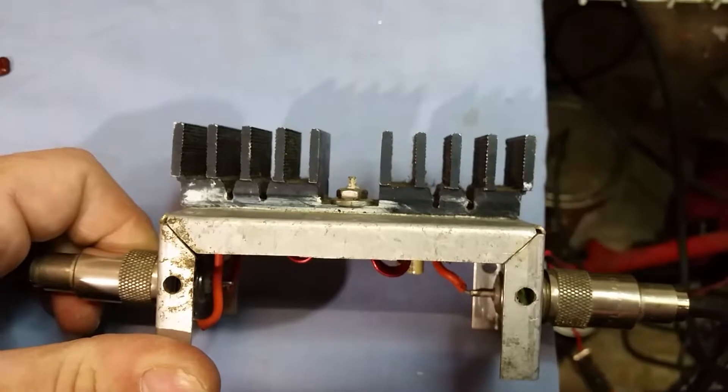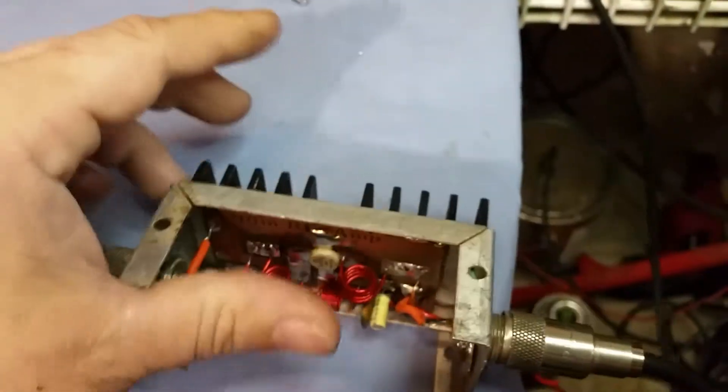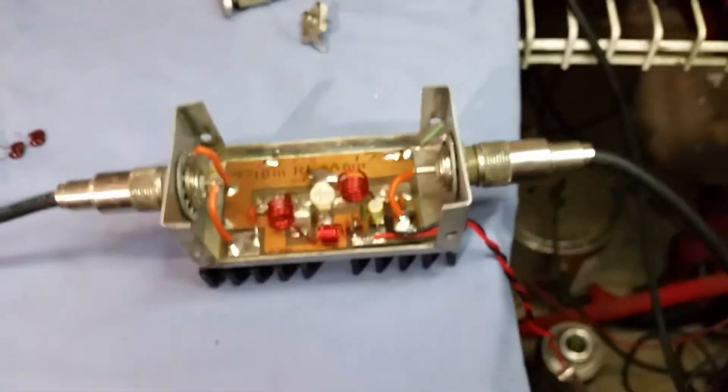I'm also going to clean this thing for you, man, because I know this amp means a lot to you. It ain't about how much something's worth - there's sentimental value.